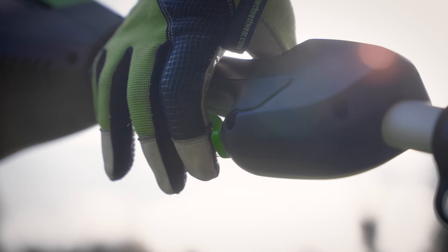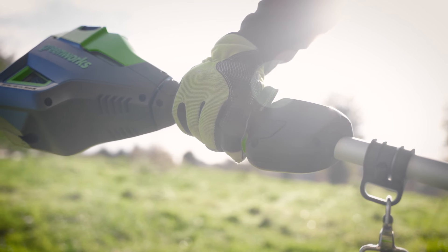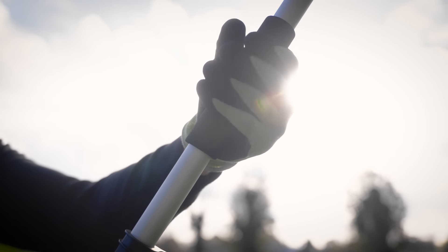Twin-trigger activation for user safety, preventing accidental start-up. Ergonomic handle and cushioned pole grip for user comfort.